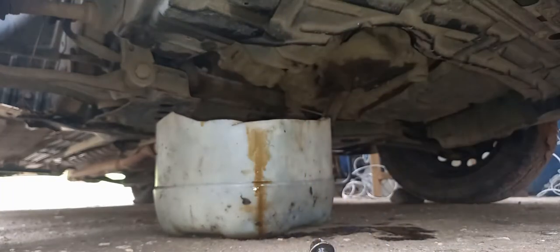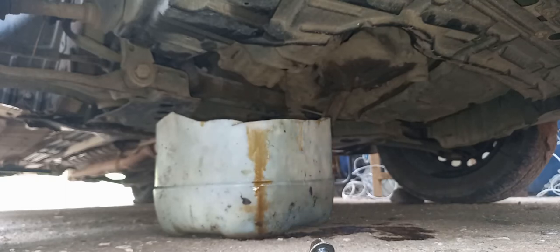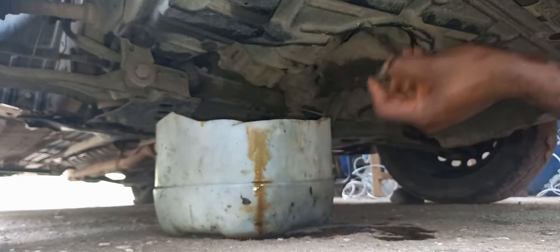So the new oil is gonna go in from above. I've gone ahead and poured some of the new oil — as you can see, the oil that is now dripping down is clearer in terms of color. That is simply because I would have poured some of the new oil in to get rid of as much as possible of the old oil.